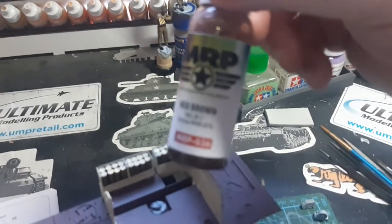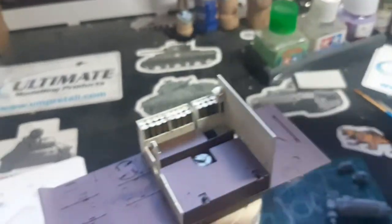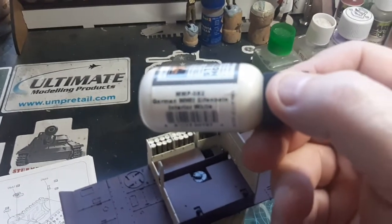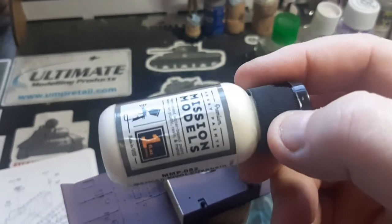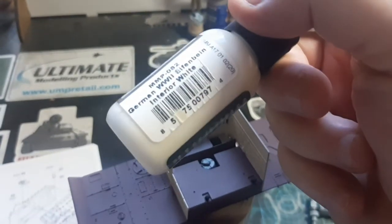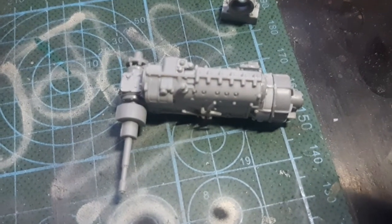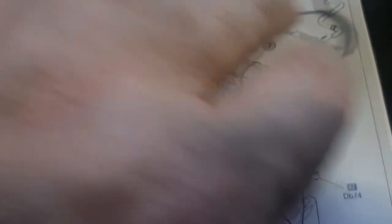The MRP red-brown needs no thinning — straight into the airbrush — but it is very smelly so you need to wear a respirator. The other interior stuff is going to be painted in Mission Models paint. I've also started on the engine, and there are about 20 parts in that little section. Done those, all ready to go, and the next step on the instructions will be that assembly.